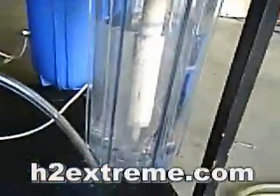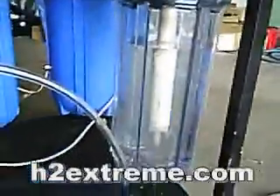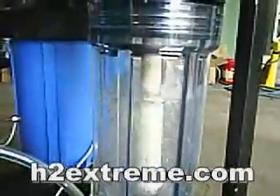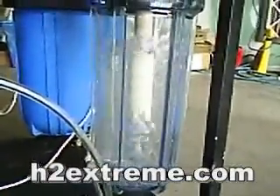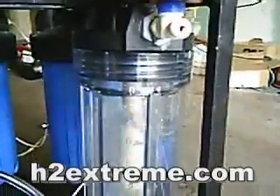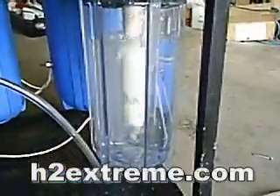We're going to go ahead and fire this thing up and give you an idea of what its output looks like through the bubbler, without any resistance — nothing plugged in, it's just open. You can hear that it's just taking off. Now, as soon as you close this off, it will start building up pressure so the bubbles aren't as violent.